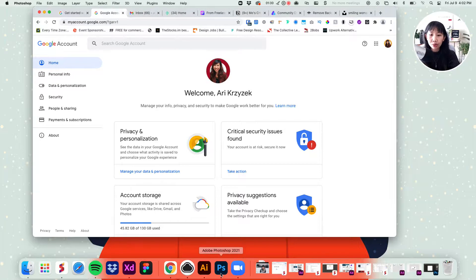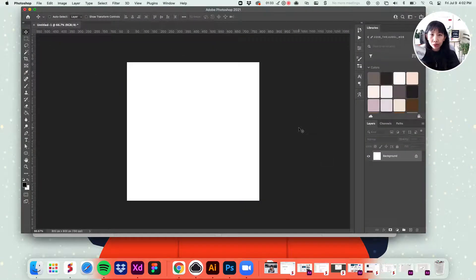So let's open Photoshop right here. You're going to want to open any square, one-by-one dimension artboard — maybe 500 by 500, 800 by 800, or anything bigger. Feel free to pick whichever dimension works for you, but I typically just go with 800 by 800. That's going to be pretty much enough for our little avatar.